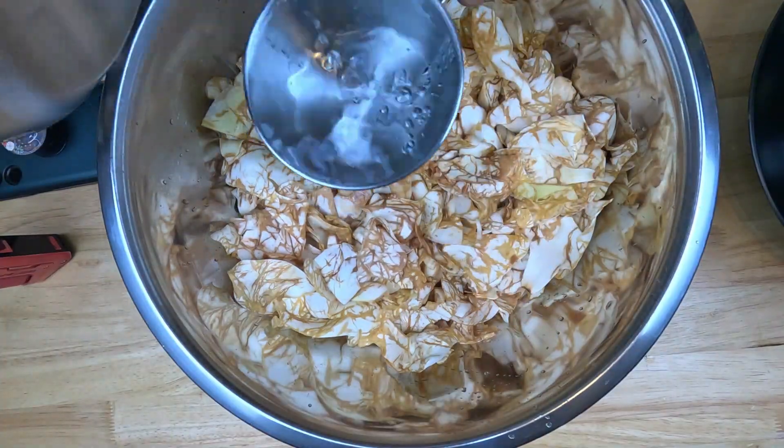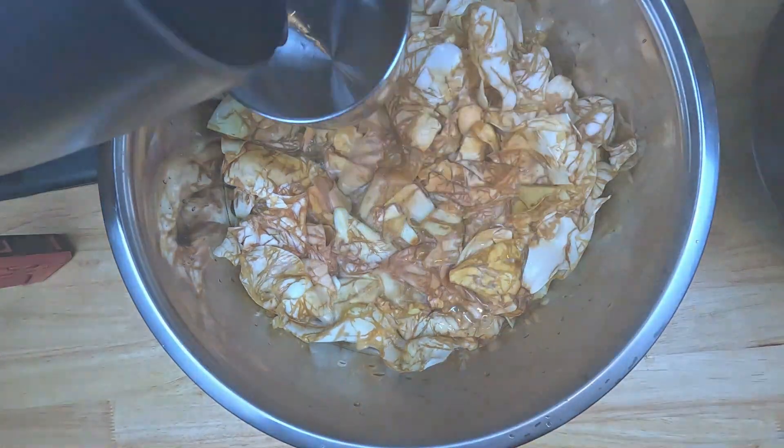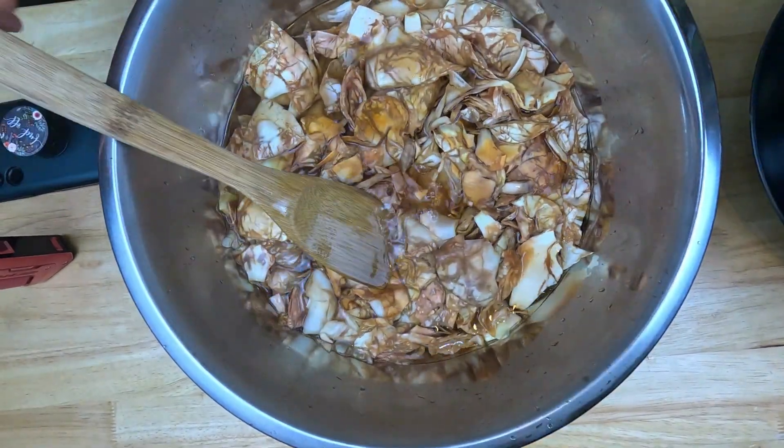Now that we have them crushed, we're gonna pour eight cups of boiling water over them. We're gonna let this steep until it is cold — you can stir it around every once in a while to really get all the essence out of it. You're getting a steam bath, I'm telling you, your house is gonna smell really good.